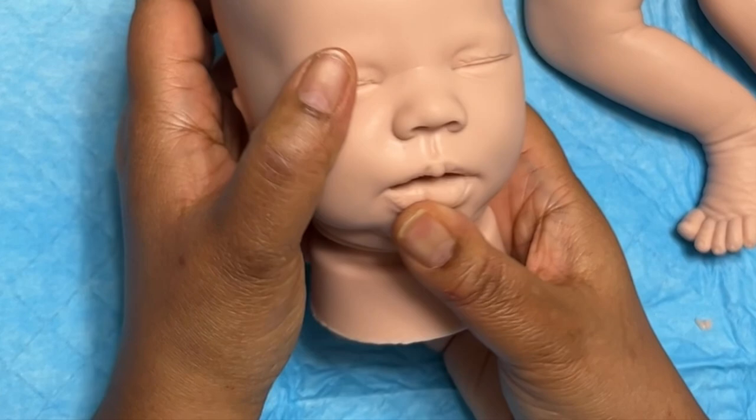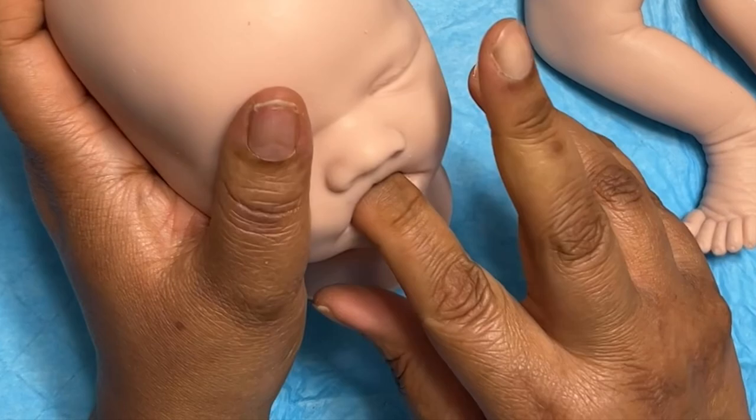I am happy with the way the mouth looks. And again, we're going to fill up any of those jagged pieces inside and smooth everything out.